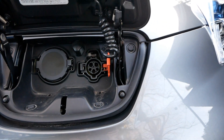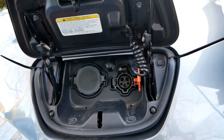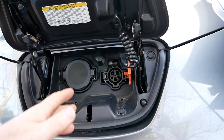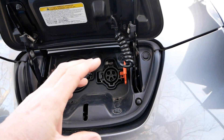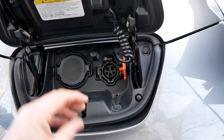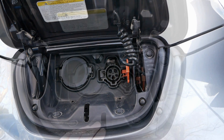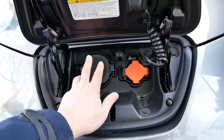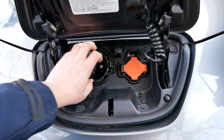The other end of all charging cables is always a Type 2. All chargers - public chargers and home chargers - are all Type 2 at the other end. So the cable that comes with the car sorts it out: one end matches the car's port, and the charging end is always Type 2.